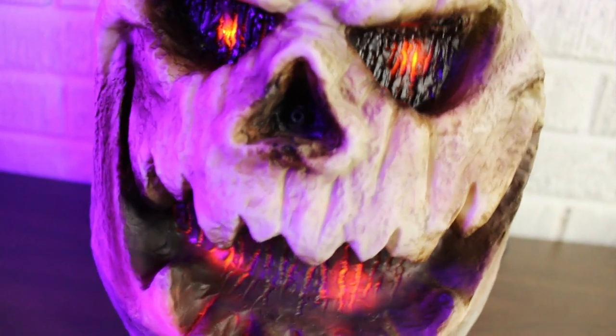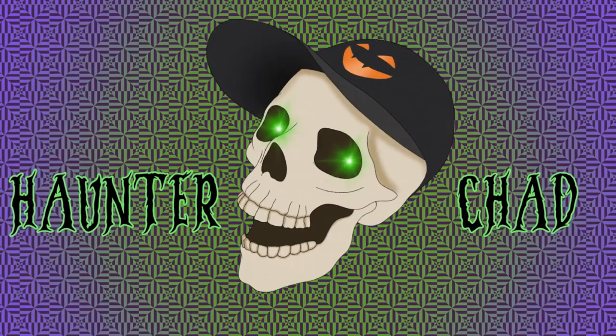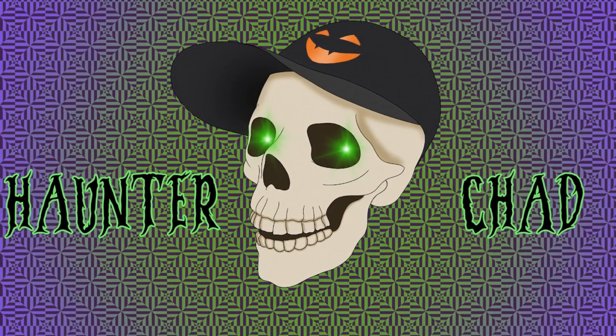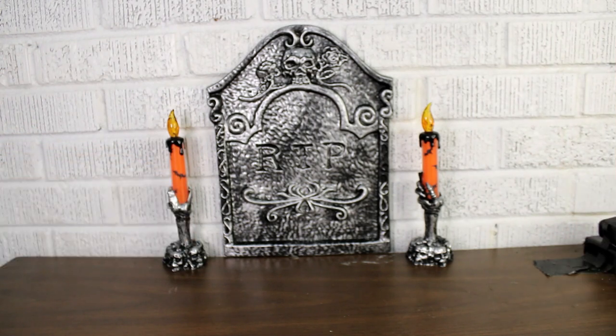There's something spooky out tonight, and I think it's you! What's up all you ghosts and ghouls? My name is Haunter Chad, back again to bring you another product for the tabletop series.